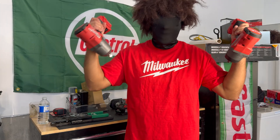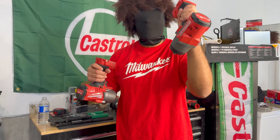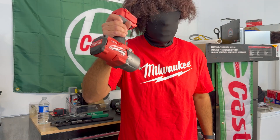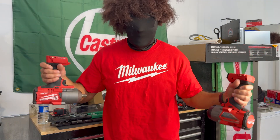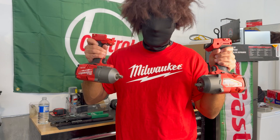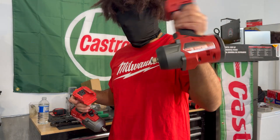Let's talk about weight. The Generation 3 is 26 grams lighter than the Generation 2. That's not much to advertise, and that's probably why Milwaukee didn't advertise it. They are basically the same weight, unless you can tell what 26 grams feels like on your wrist all day long.